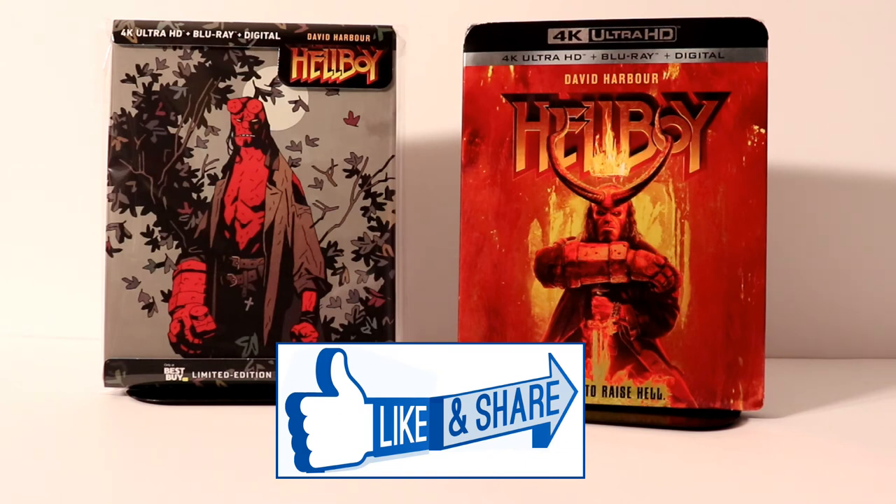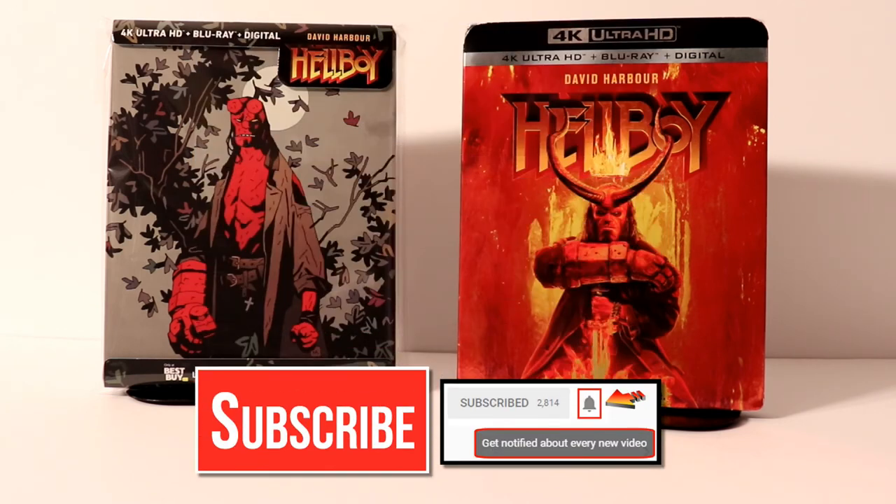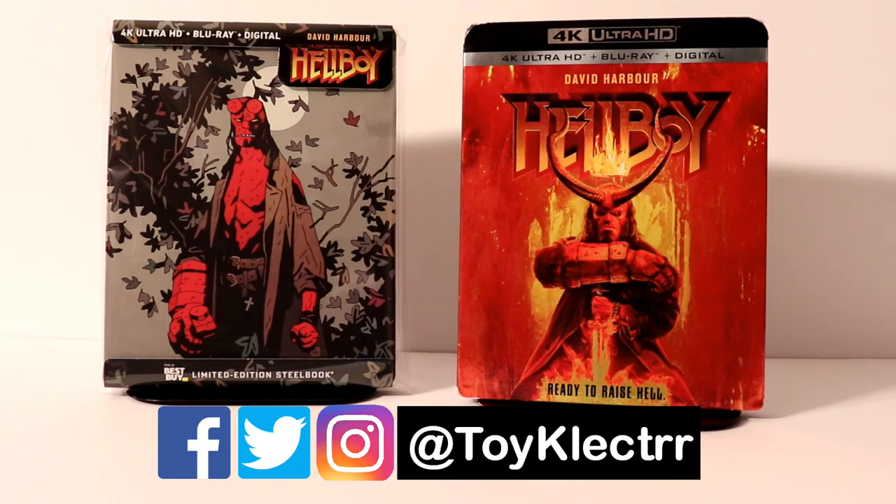If you like what you saw here today, please give it a thumbs up and share the video. If you haven't subscribed to my channel, I'd really appreciate it if you would subscribe. If you do subscribe, please remember to hit that notification bell so that you can be notified every time I upload a new video. If you haven't found me on my social media accounts, I'm on Facebook, Twitter, and on Instagram. So you can find me there, and we will see you next time.